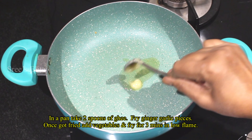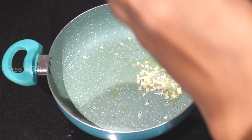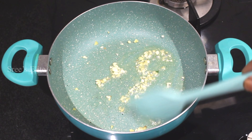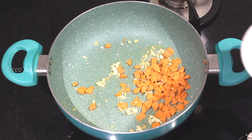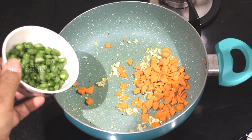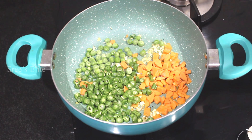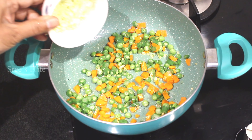Add 2 spoons of a cup. Add ginger garlic pieces and fry it. Then add vegetables — first, add carrots and beans. Then add carrots and cabbage.